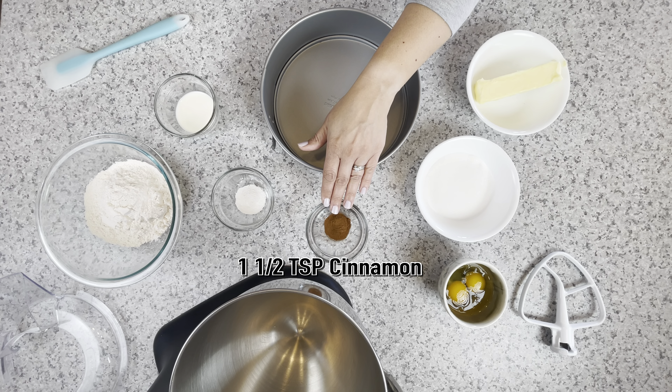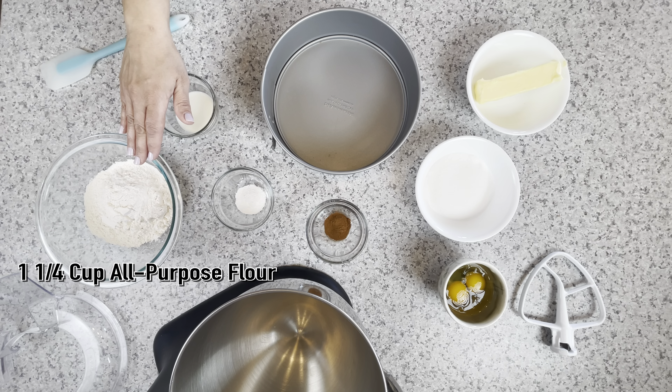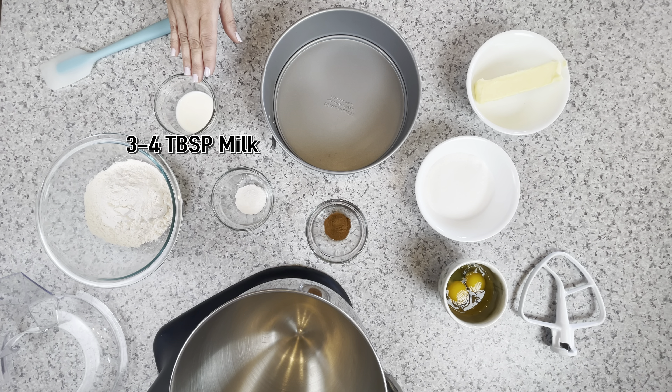One and a half teaspoons of cinnamon, one teaspoon of baking powder, one and a fourth cup of flour, and three to four tablespoons of milk.